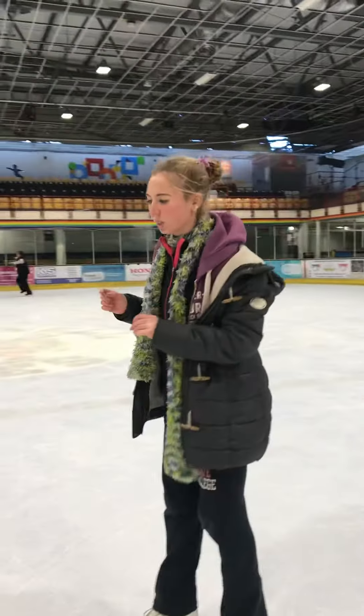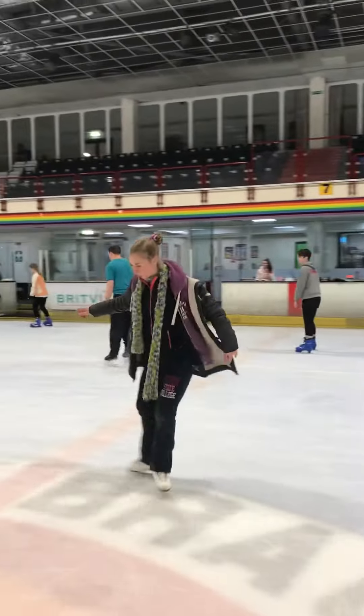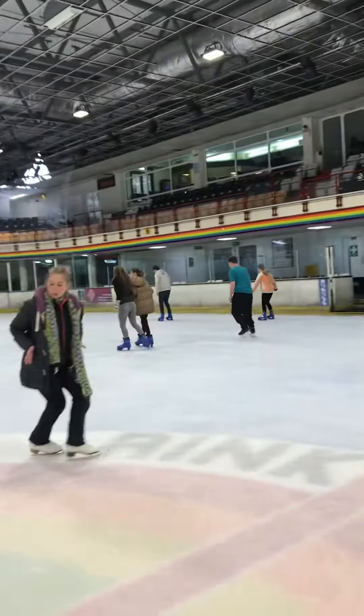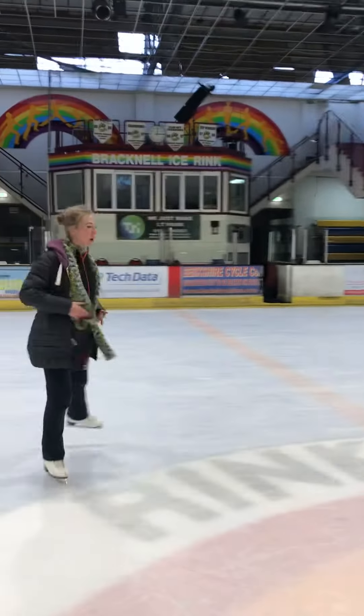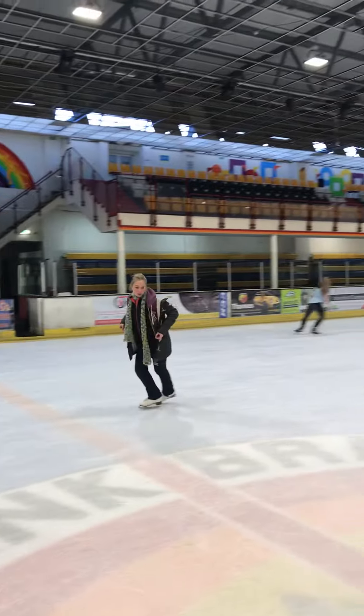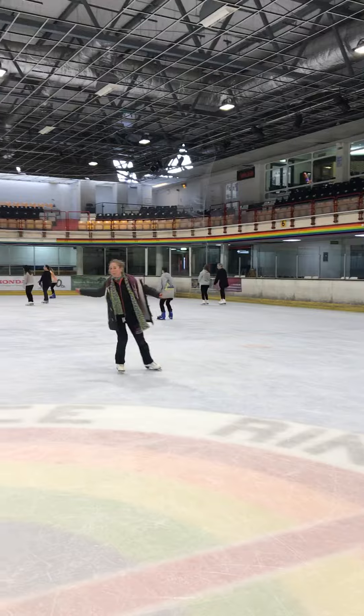The next exercise: outside edge, inside, open mohawk, free leg forward, back, cross, natural direction again, step forward outside edge. Change feet, inside mohawk, back, cross. Run the skate naturally, outside edge, inside, mohawk, back, cross.